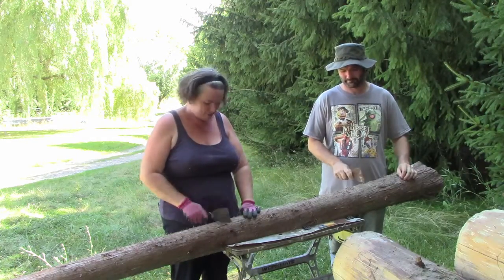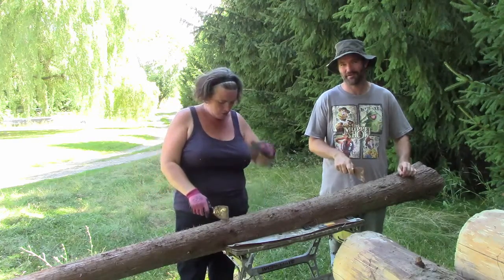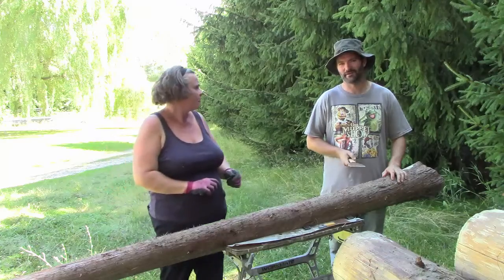What are we up to today? Peeling some fence poles. It's a little too hot to do any work on the actual fence.